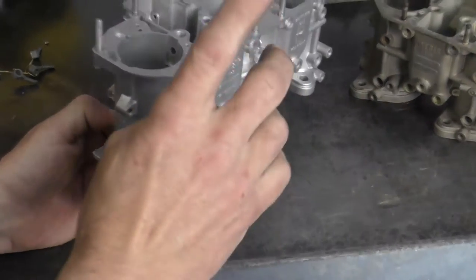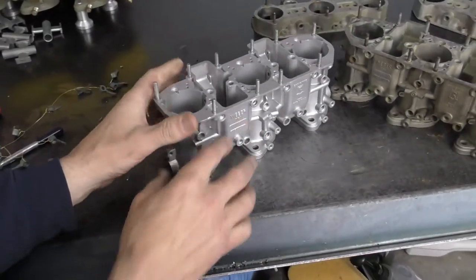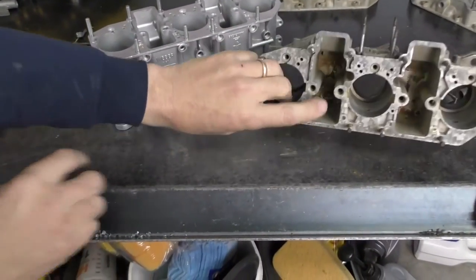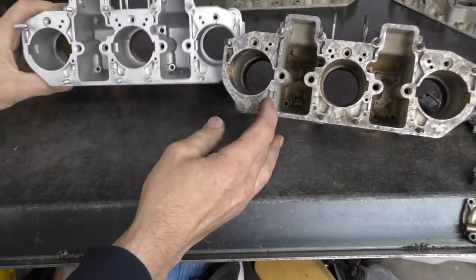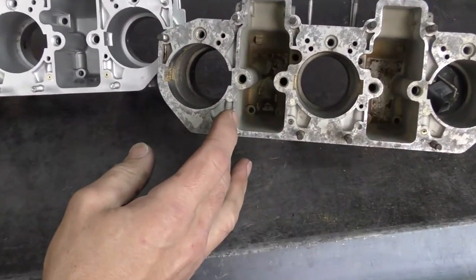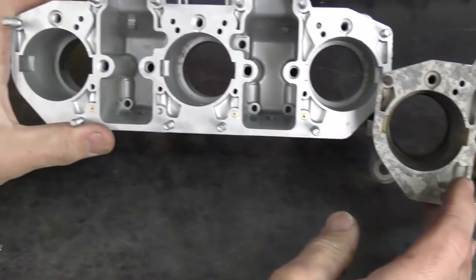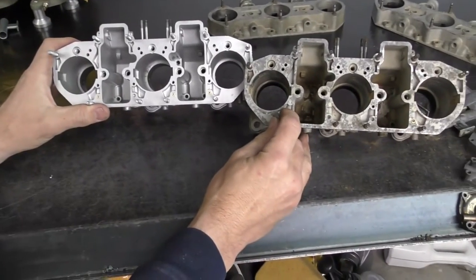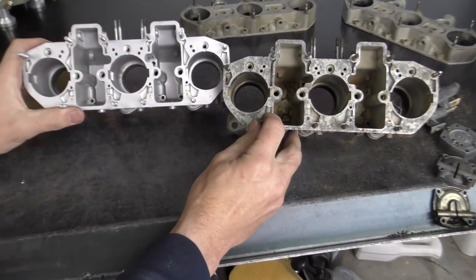We still need to pull the studs out, but you can see the difference — down the throttle bores and down the throats, before it was cleaned and this is what it looks like afterwards. You just can't get that with a tank you soak it in or a regular parts washer.